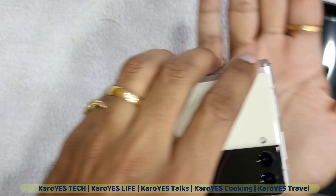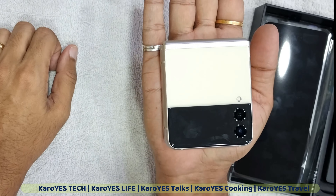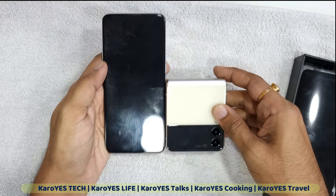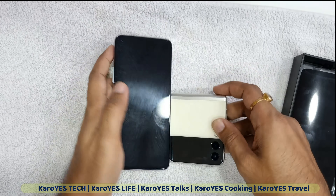When you fold it, the phone becomes practically half the size. This phone is a little bigger but it gets really convenient to carry. The hinge is also very sturdy and offers proper protection. Now let's power it on.